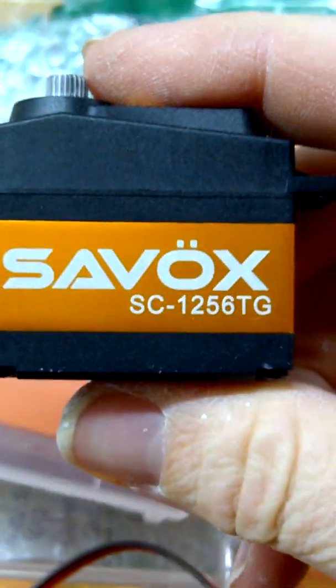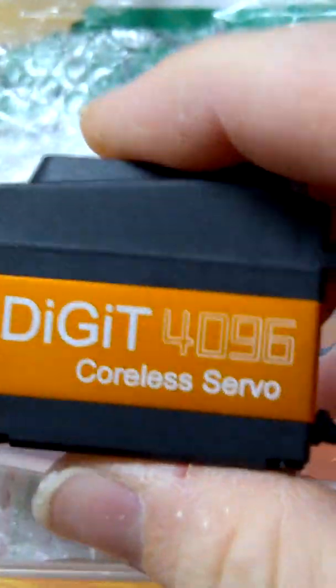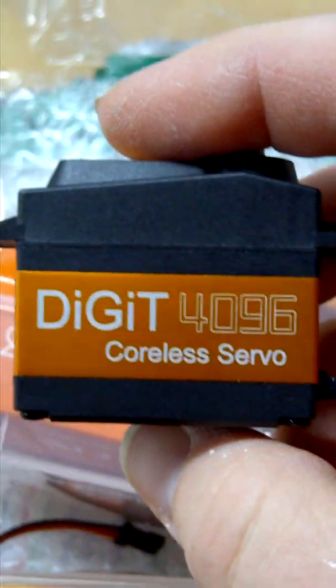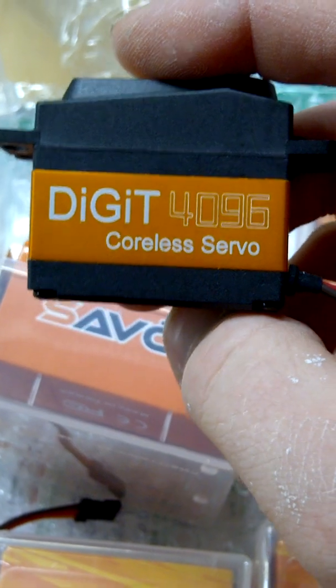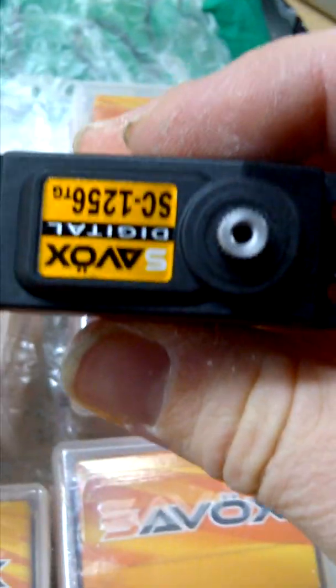There it is - Savox SC1256 TG. The orange part here is aluminum, and you can see they advertise 4096 resolution. It's a coreless servo, the only kind I'll buy. The 4096 resolution is a bit of a moot point personally because my radio, my Aurora 9, won't do it. I don't know of any radio that will do that resolution, though it's possible the brand new Futaba 18MZ will.